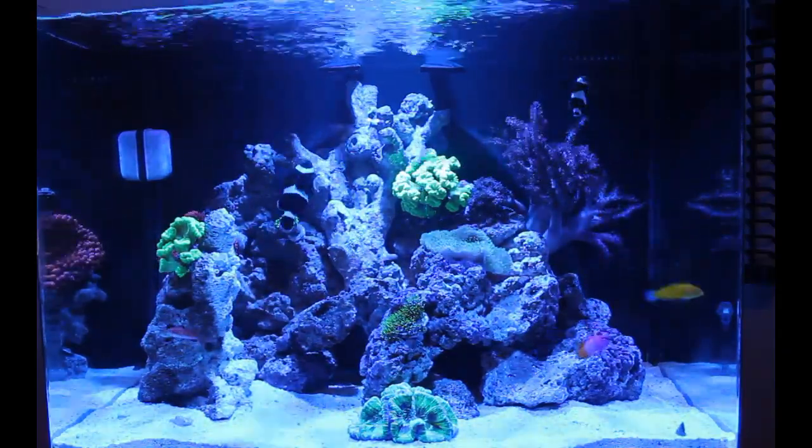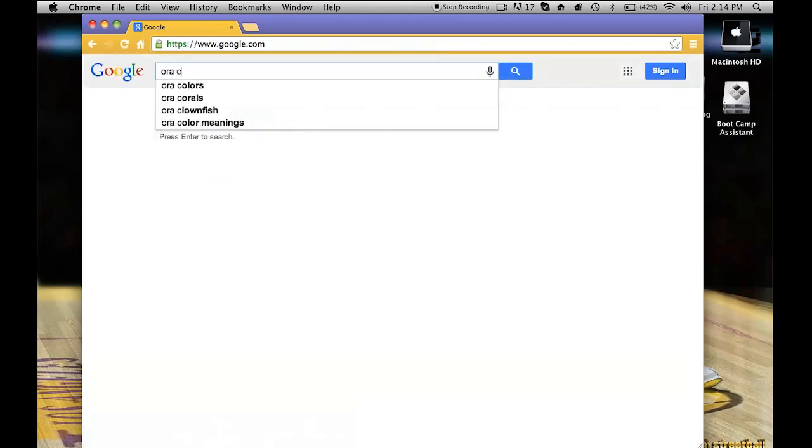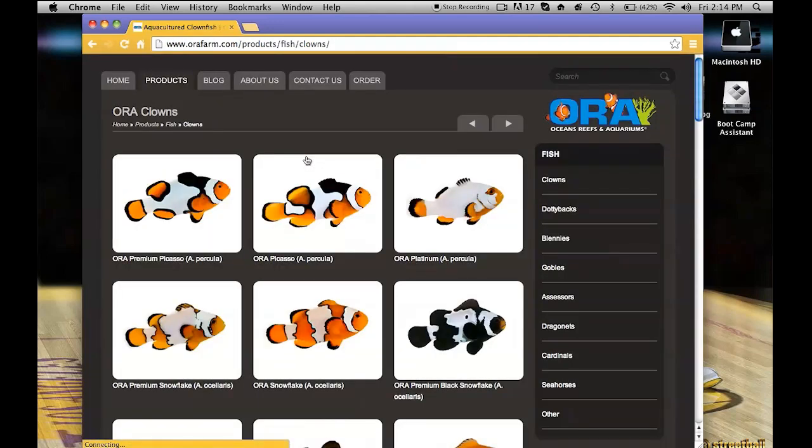Alright guys, so right here, what you need to do is go on Google and in the search bar type in ORA clownfish. It should bring you to this page right here. Click on the first link and this is their clownfish page.